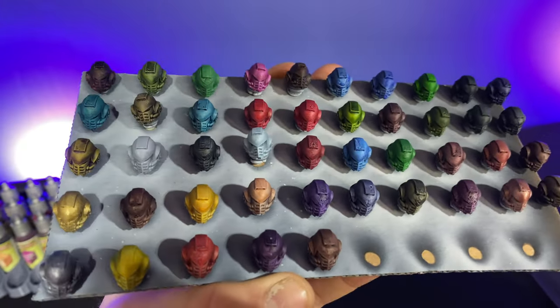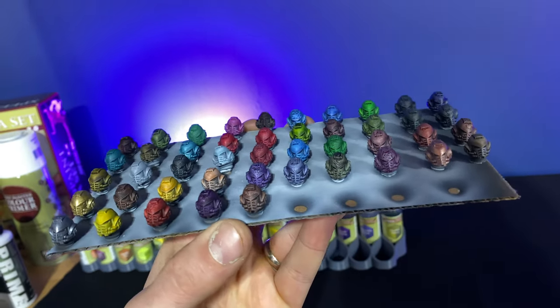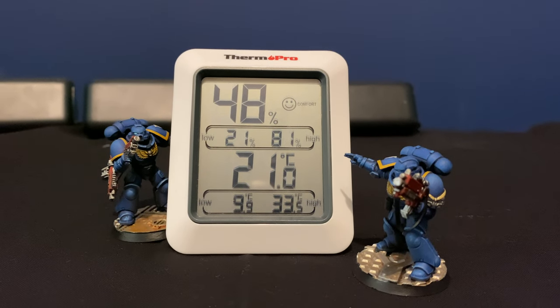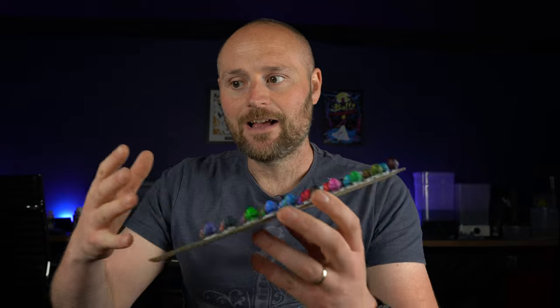Spoiler alert — they did crack with the 50% matte medium and my Liquitex inks, so I'll get that straight out of the way. But for the vast majority of the other ones they didn't crack, which is good news. I'll also have my temperature and humidity up on screen — it's around 21 degrees Celsius and about 43% humidity here in the UK. Humidity, temperature, and climate can have an effect on things like SpeedPaint, so it's worthwhile having that information there in case of any anomalies.